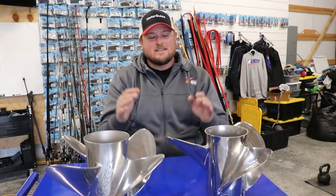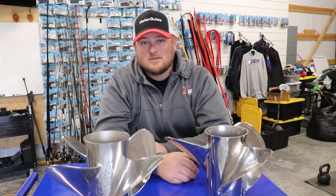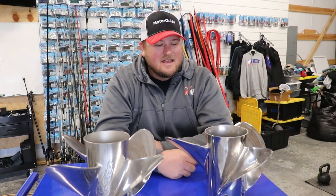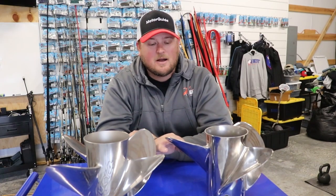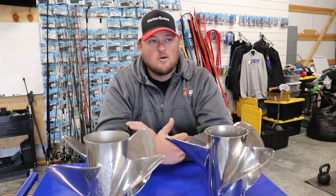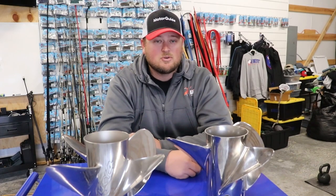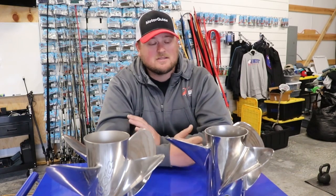Hey, what's going on everybody? Welcome back to the channel. Today I wanted to talk about the Fury line of props from Mercury. I've tried a lot of different props over the years with my Mercury engines because I just want to squeeze out that last bit of performance out of each boat. The gold standard has been the Fury line of props for Mercury. They initially introduced the 3-blade, which was touted as the fastest prop and just overall one of the best handling props — and it still is to this day. The majority of people running Mercury engines run the Fury line because they're just great props.